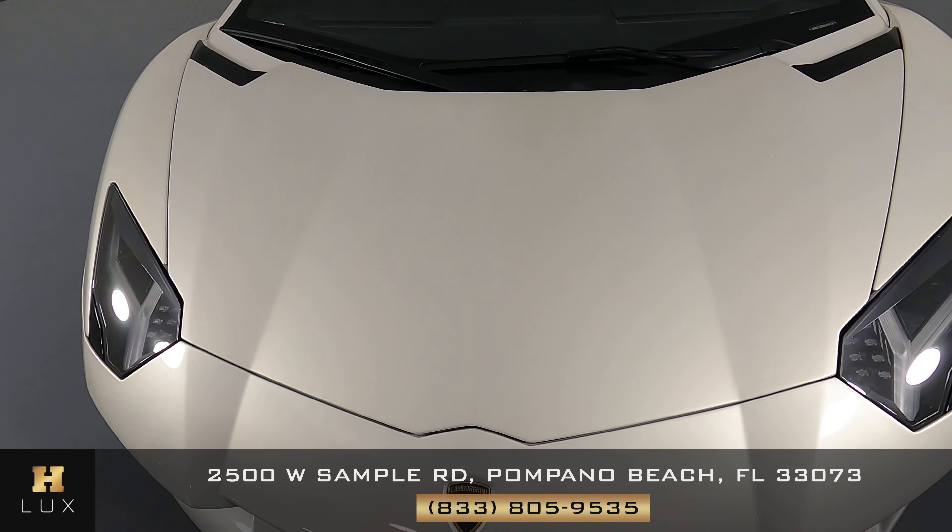Let's move on to the driver fender and wheel. This fender is in good condition — I'm not seeing any scratches or dents on here at all. And the wheel has no curb rash at all.